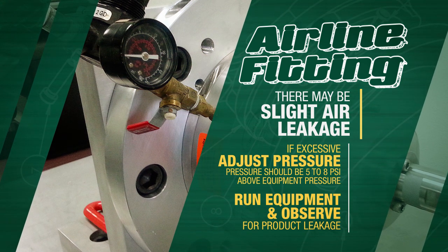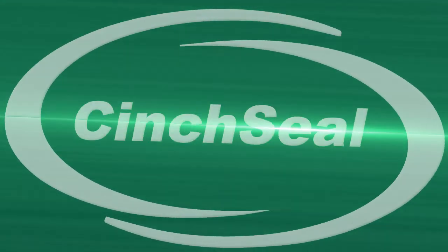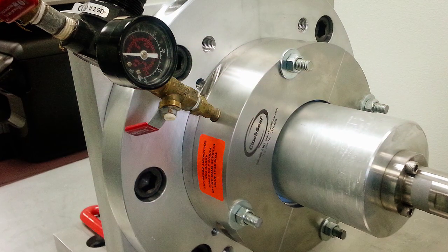Run the equipment and observe whether there is any product leakage. If so, air pressure may need to be increased. Now your cinch seal installation is complete.